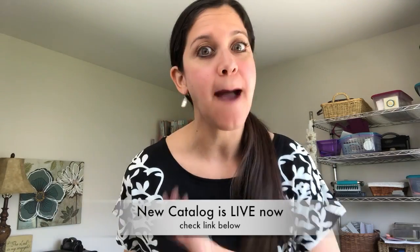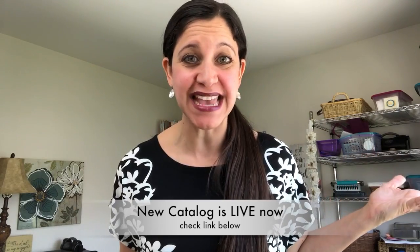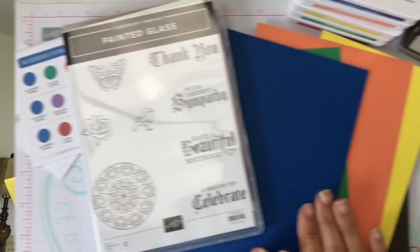Hello everybody, this is Jessica with Stamp a Blessing. Stamping Up is bringing out their new catalog with many new products, so I'm bringing this series: What's New with Stamping Up. Today I want to show you an embossing folder, a stamp set, and a bunch of details about the new ink colors.